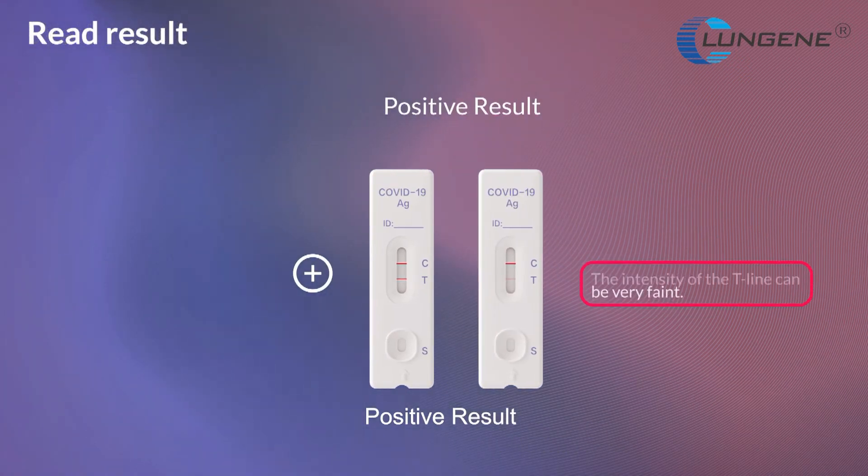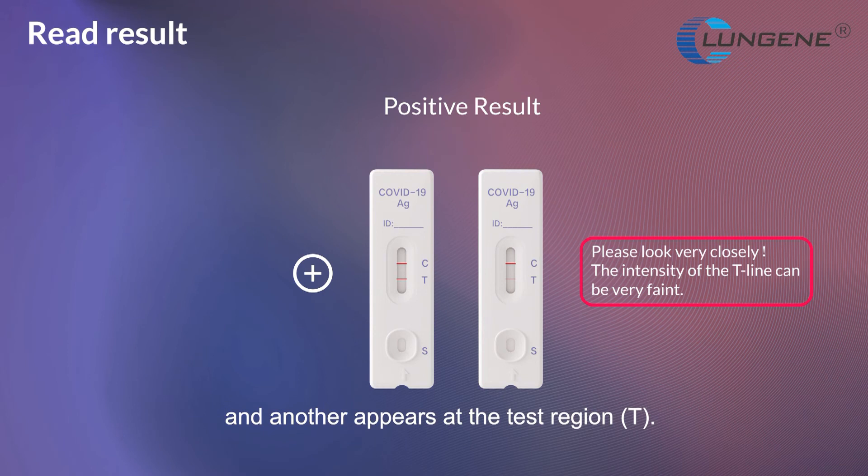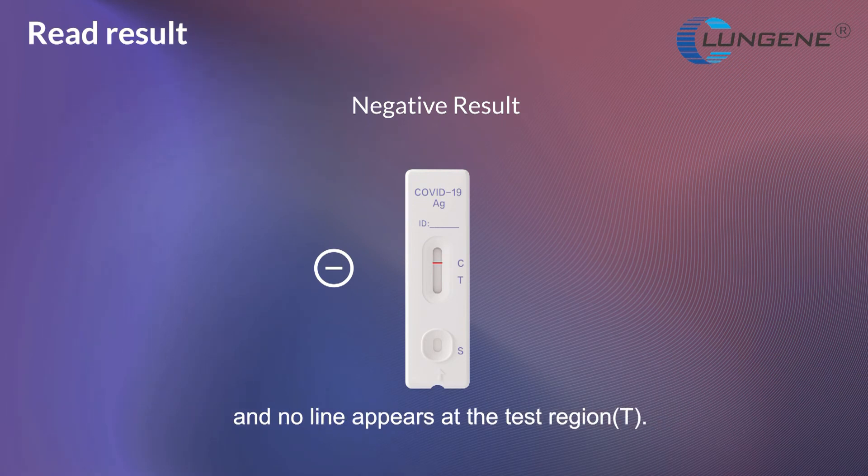Positive result: two lines appear — one colored line at the control region and another at the test region. Negative result: one colored line appears at the control region and no line appears at the test region.